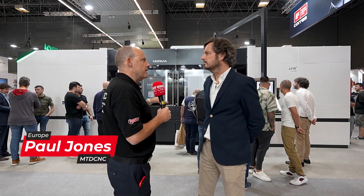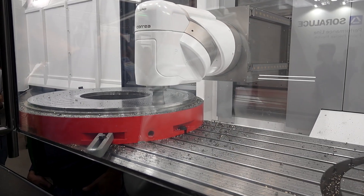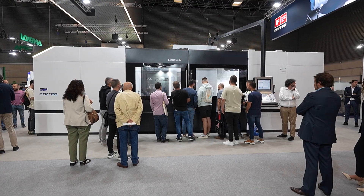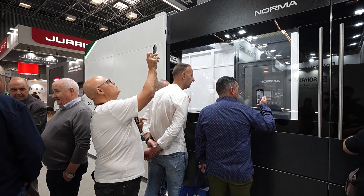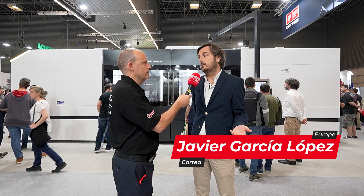Javier, we're here on the Courier stand at the BIEMH show. You're one of the only companies that's actually cutting metal here. Is this important for you? And clearly it's attracting attention. We try to cut in every exhibition because one of the pillars of our product positioning is robustness. There is no better way to show the robustness of the head and the machine than cutting.